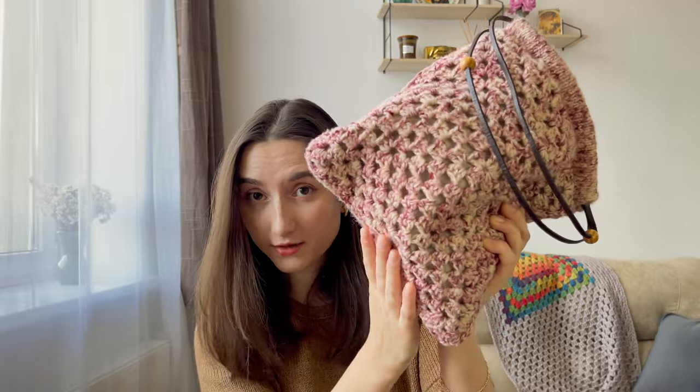I think he should be grateful that I even considered the option of knitting him a sweater after he said that this yarn looked like ground beef.